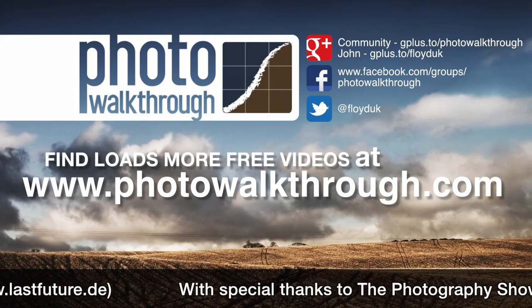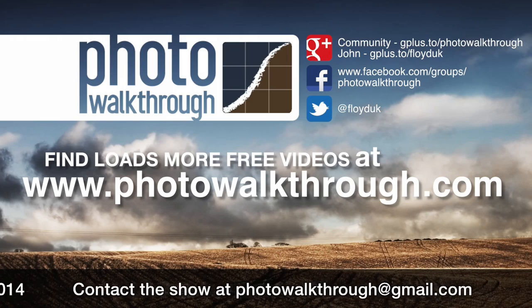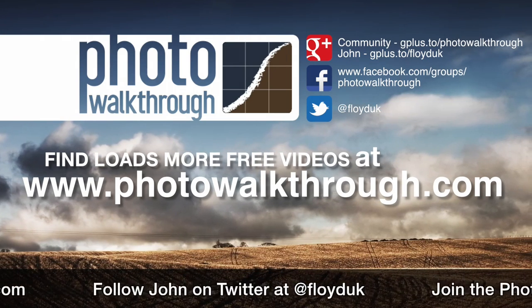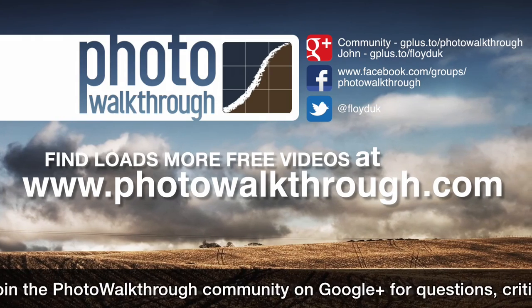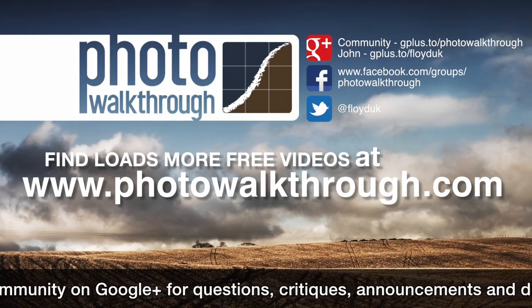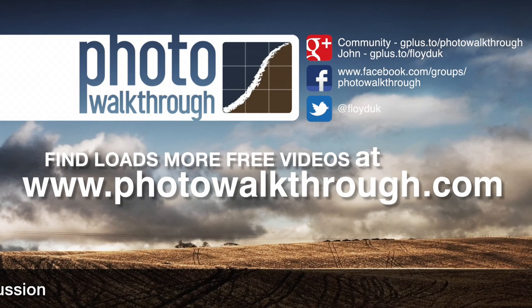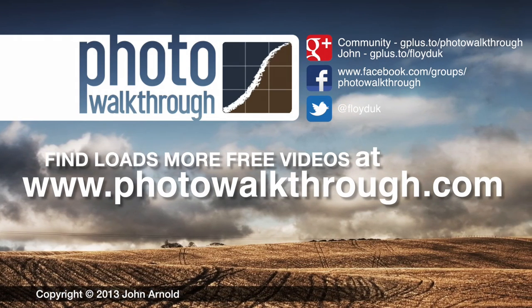Photo Walkthrough is a free online video show about photography and digital photo editing using Photoshop and Lightroom. Join the Photo Walkthrough community — find all the old shows and subscribe to the new ones for free at photowalkthrough.com.